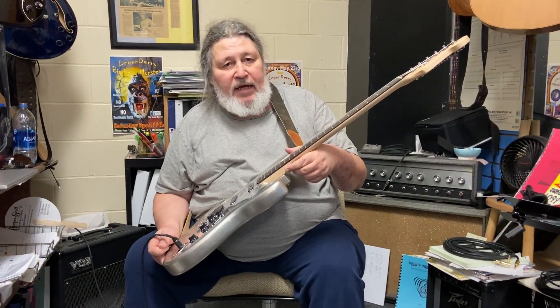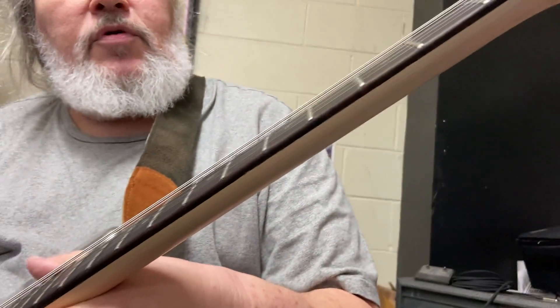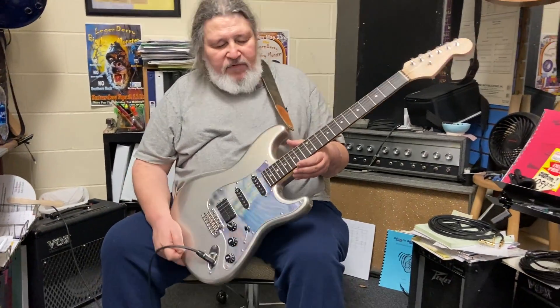Look how low that action is — that sucker is just so close. So easy to play. Right now it's got nines on it, so it's a little small for my taste, and they get out from under my fingers pretty quick.